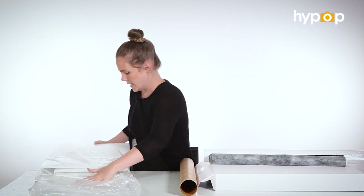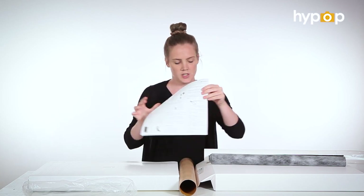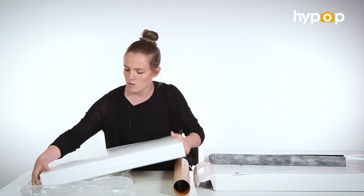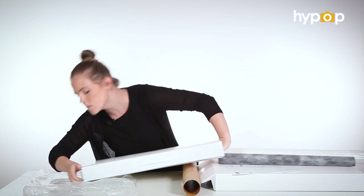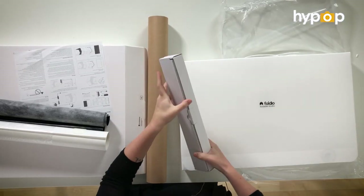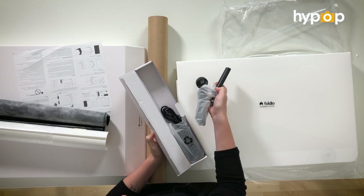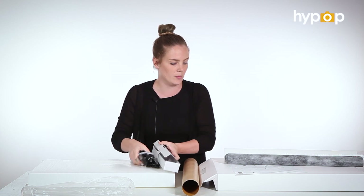And then inside here we have some instructions. It's really heavy. This is the power cable. And the dimmer — this one comes with a little dimmer in the power cable. And it's just more power cables.